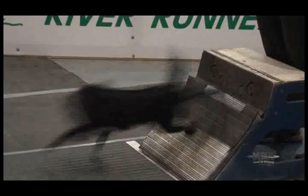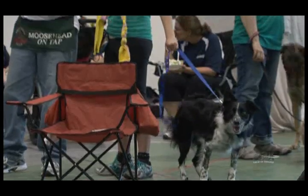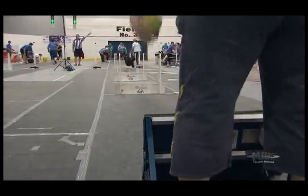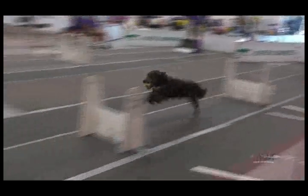This is the second largest flyball tournament in the Prairie Provinces this year. We have 36 teams here. Each team has up to six dogs running on it, so that's six people plus a box loader — six to seven people per team. Lots of people coming, it's been really amazing.